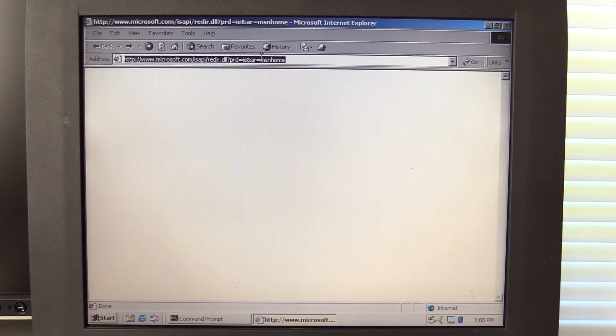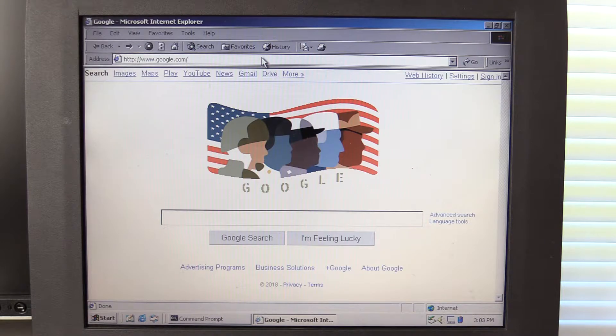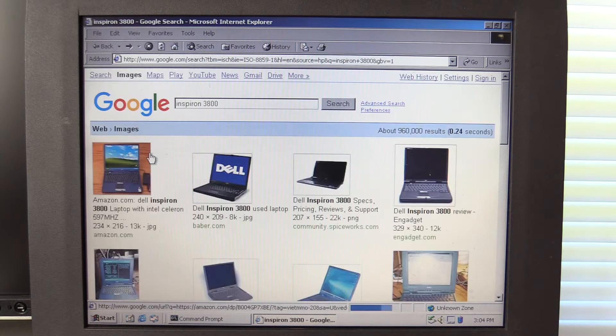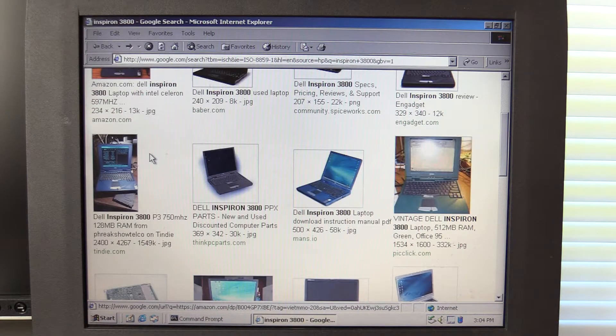Let's try going to a website. Google.com. And there it is — that's Google working. Let's go to images. There's image search. What should we search for? Let's search for pictures of the Inspiron 3800. I think that would be a fitting thing to search for. And there it is in all its glory. That one's running XP. Interesting. Let's scroll down a bit. There it is — that one's got a really cool case color.